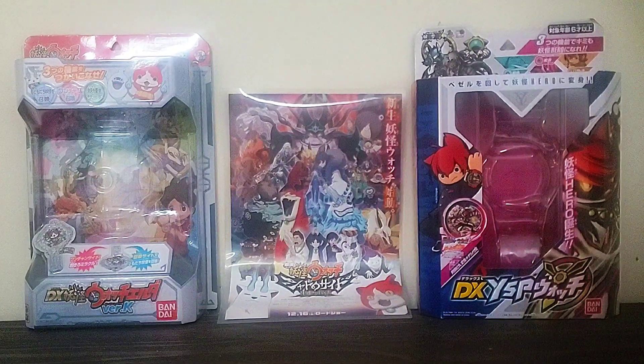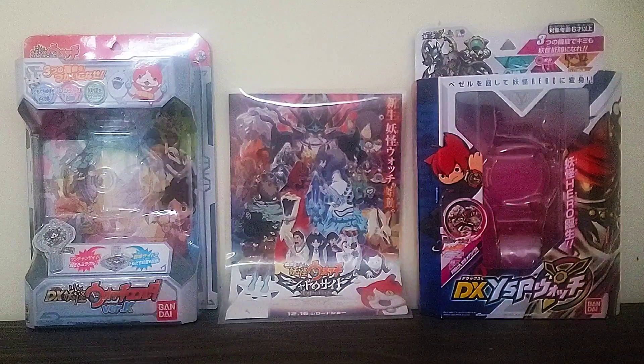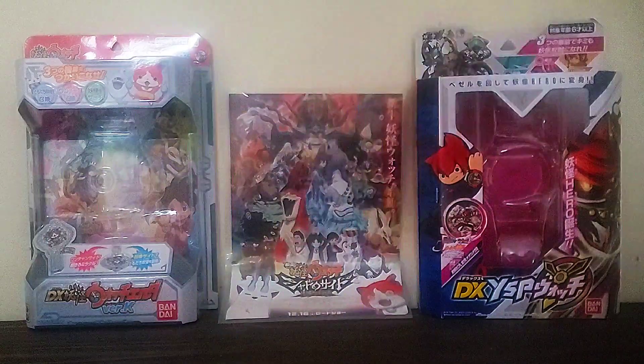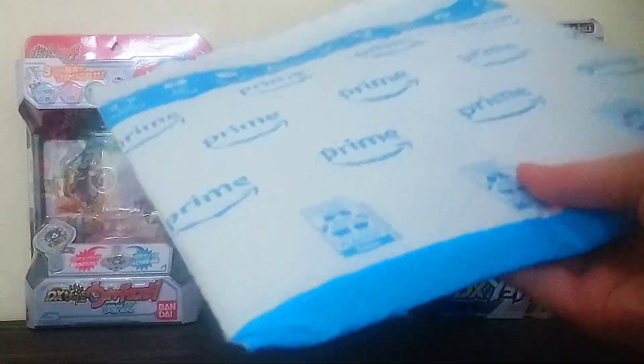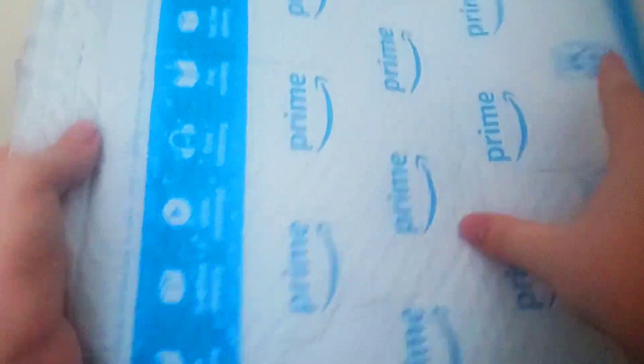Hey, what is up, all you lonely watchers out there? It's LonelyFabuki, back with another Yo-Kai Watch video. Get that out of the way. Yeah, another bonus video, because I really wanted to do a video on this, but feel like I couldn't stretch it out into at least a seven-minute video, which is usually my standard.